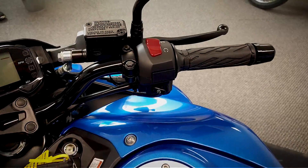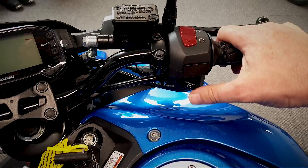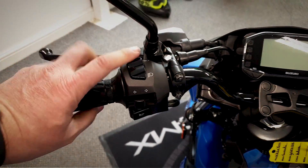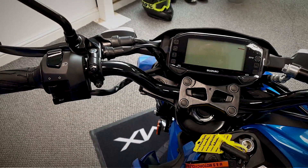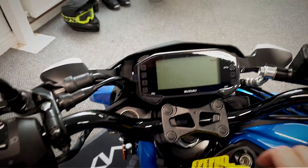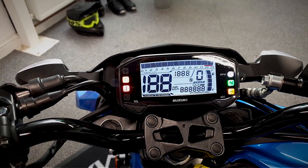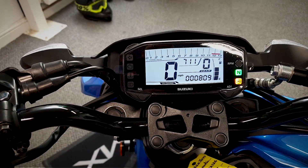Let's have a look at the controls - pretty straightforward: your front brake, your throttle, kill switch and your starter. Over on the other side you've got your clutch, your lights, indicators and horn. This is a full LCD dash on it. Let's turn the key on and get the miles - as you can see there it's done 809 miles.